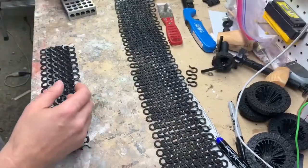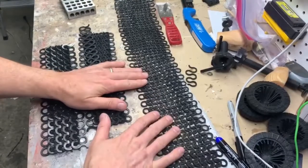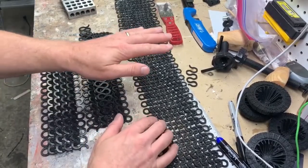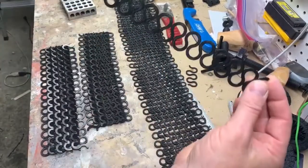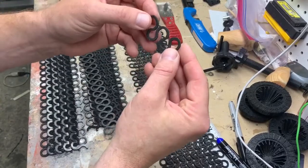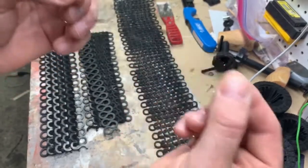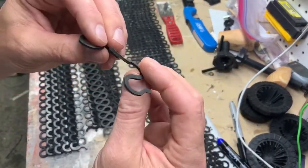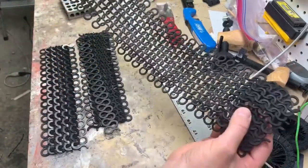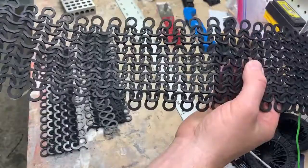I noticed what he did is he made them out of foam using a laser cutter. I don't have a laser cutter, but I do have a Silhouette vinyl cutter. So I essentially copied the design and put it in my Silhouette so that I could make foam pieces of this. My Silhouette cut out these little pieces. It's foam, so it's super stretchy — it's two millimeter foam. I cut those out on a 24 inch sheet, and I was able to pretty quickly and easily make this fairly large section of foam chainmail.